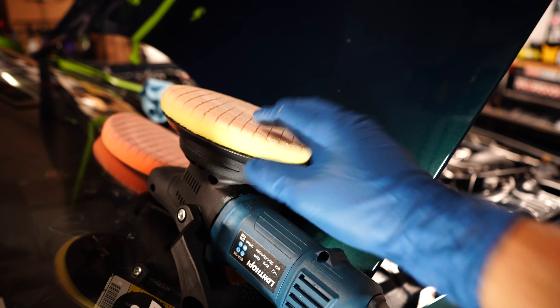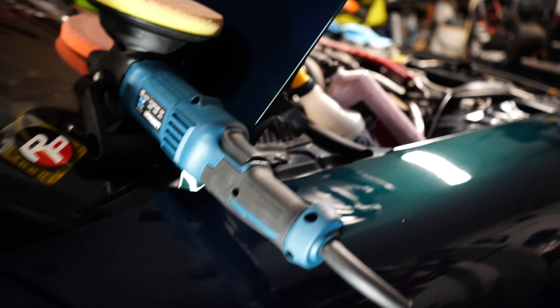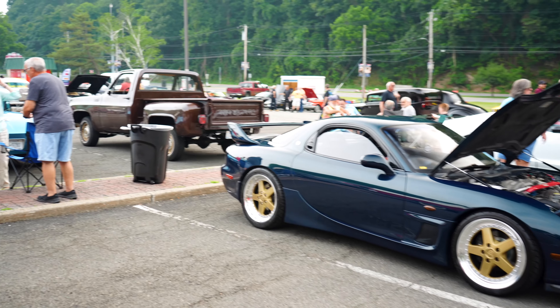We just did a couple passes on here — nothing too crazy. Let's wipe off the polish and see how it looks. You guys remember how bad it was before — look at it now. That was just one-stage polish and you can get rid of a lot with just one stage. This is 31-year-old original paint and it looks like this. This is an $80 Amazon Prime buffer that came with the pads too — you could definitely do this on your own on a budget.